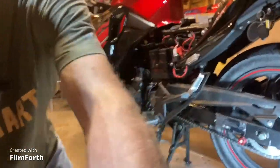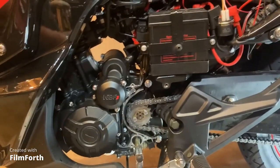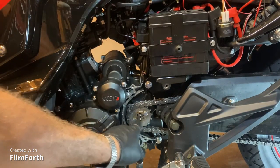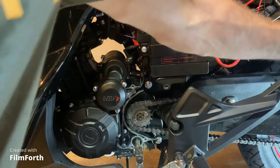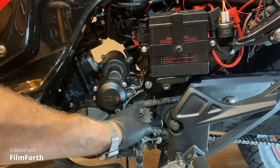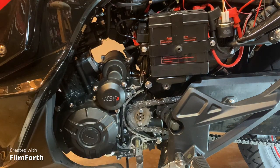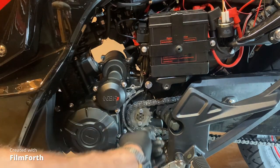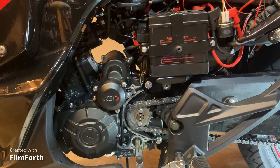I want to show you this real quick — if you ever wanted to change that front countershaft sprocket, all you have to do is take these two 10-millimeter bolts out. Do not put it in gear to hold it from turning; you can put something in the wheel or under the wheel to block it so it won't turn. After the chain is off, turn this just a little bit and it slides off, then slide your countershaft sprocket off, slide a new one on, put the clip over it, slide it on, turn it until the bolt holes line up, put some blue Loctite on the bolts, and put those in. Pretty easy job.